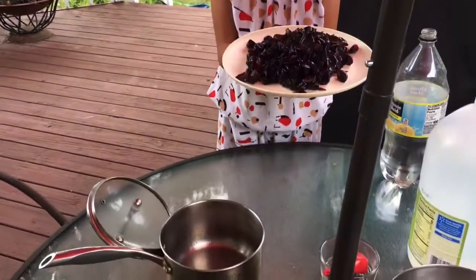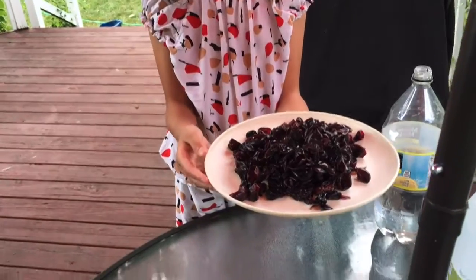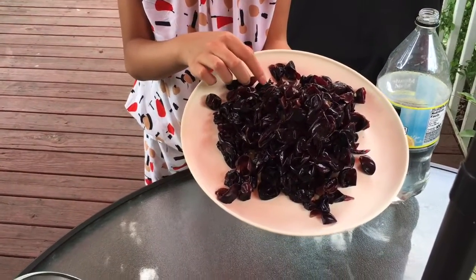Hi, today I'm going to dye some white fabric purple with purple dye made out of grape peels.